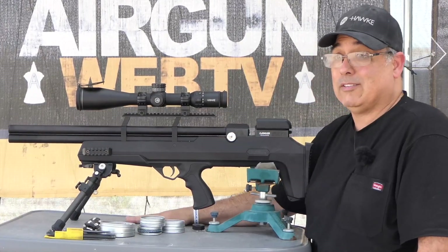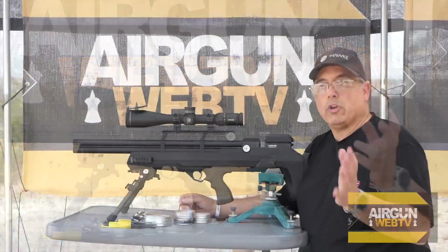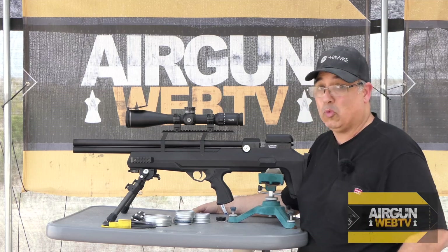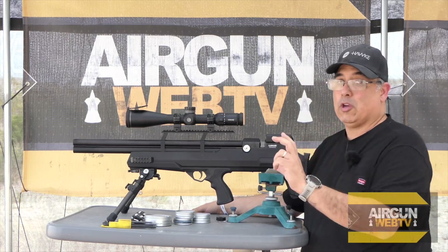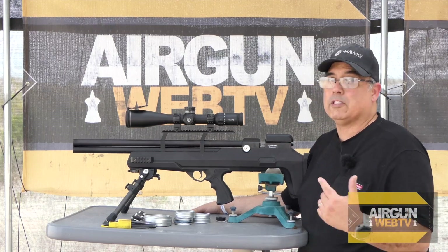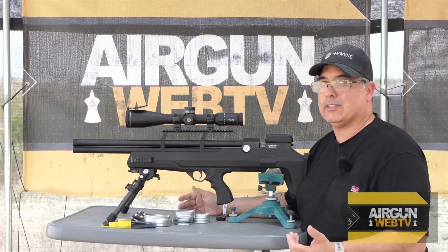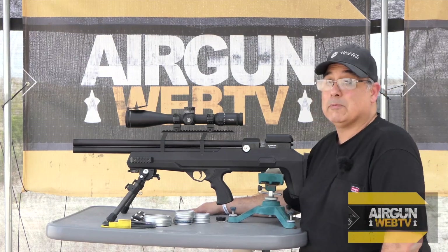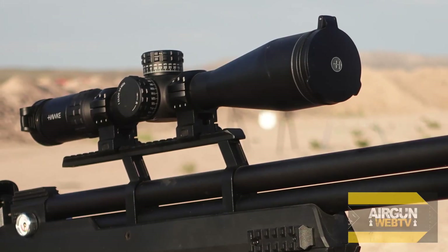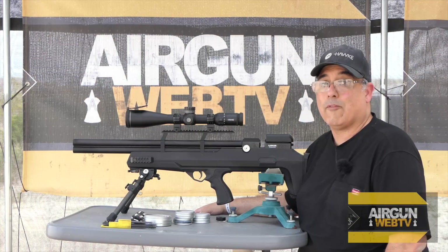This is not cheap — it's expensive, at least to me. When you're talking about firearms optics, this actually sits low to mid price point. You can get some really expensive firearm scopes. But for air gunners, $1,100 to $1,200 is a lot of money to spend on a scope, and this is in that range. If you want to be looking through something super clear, the Hawk Frontier 34 is the best they offer right now.